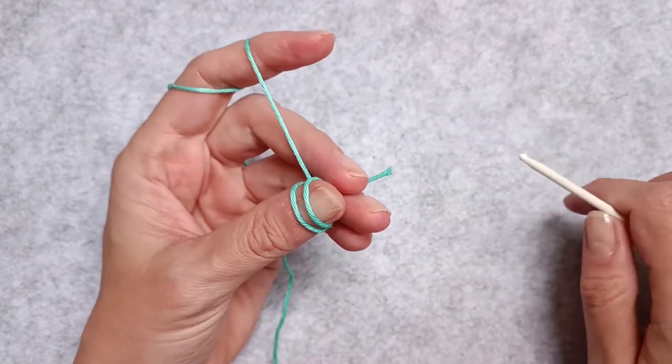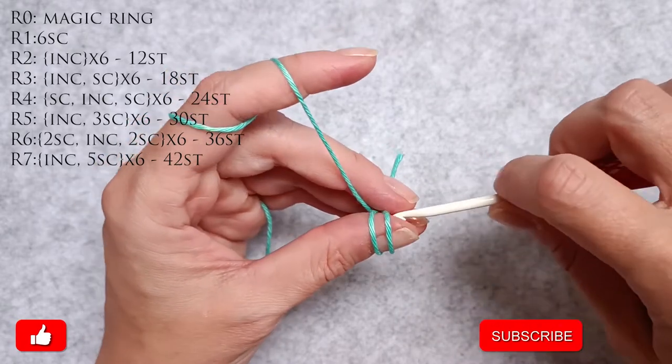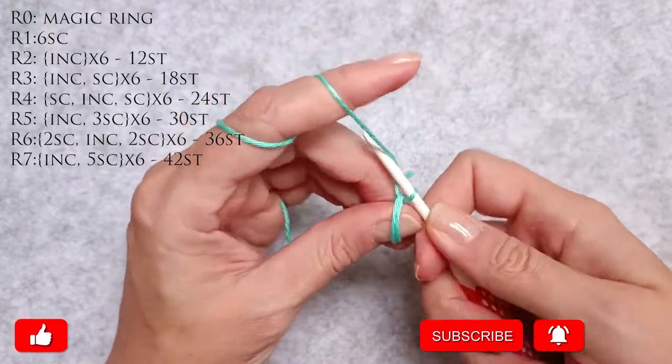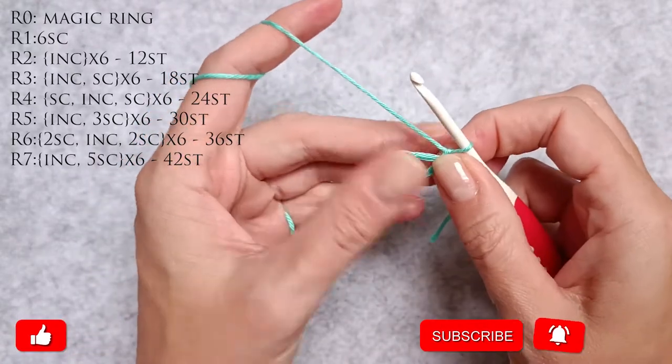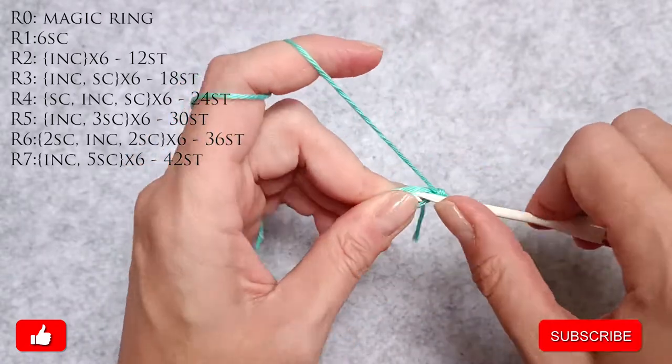I'm going to start with the magic ring — that means yarn twice around my thumb. I go in with my crochet hook, grab the working yarn and do a chain one. Now I reposition my magic ring and I have to do six single crochets into the magic ring.